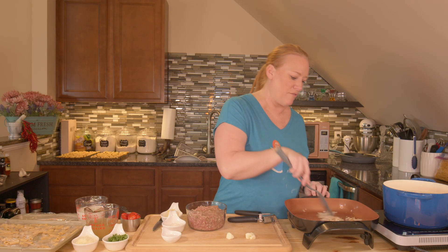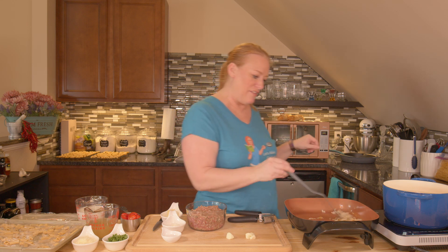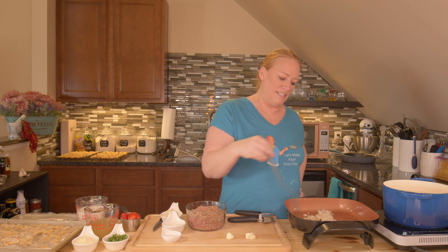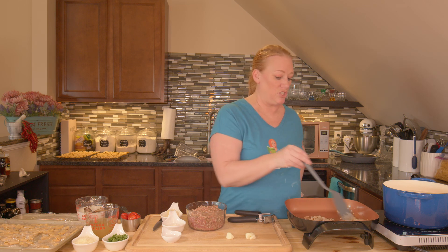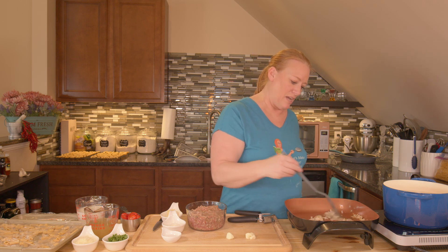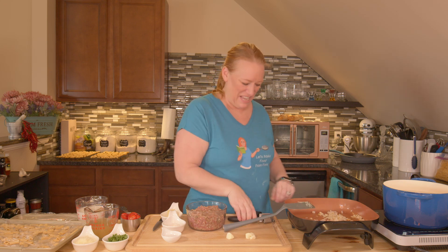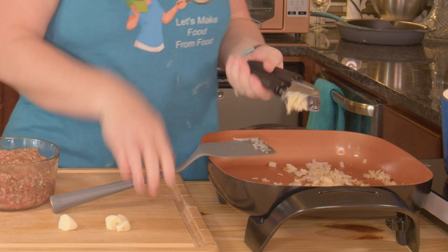One of the things I have ready to go is my easy no-knead baguette to go with this — it's going to be delicious. I love bread with pasta, they just go together, they're meant to be. I'm going to go ahead and squeeze in my garlic.